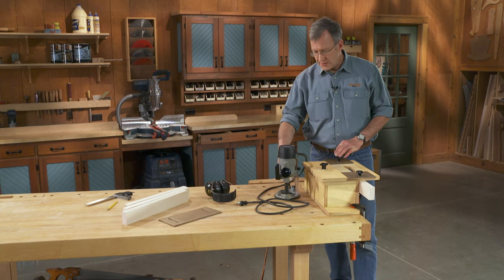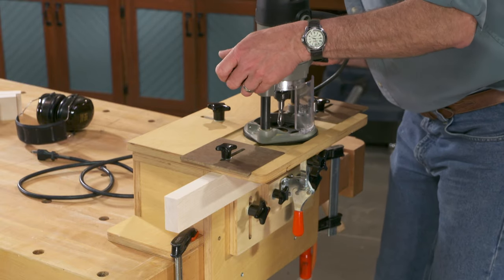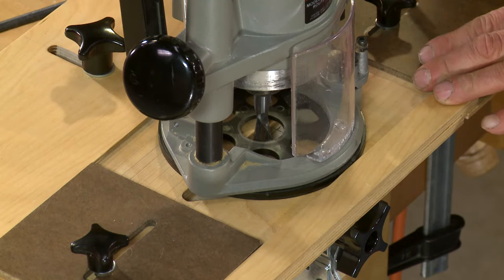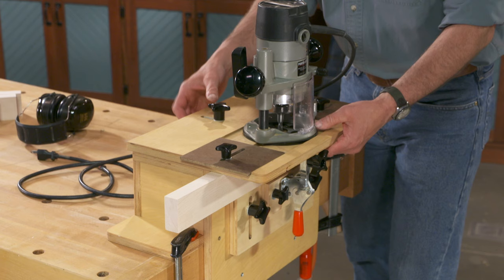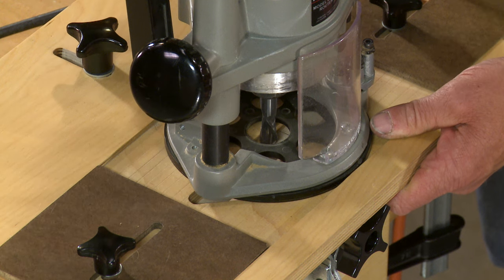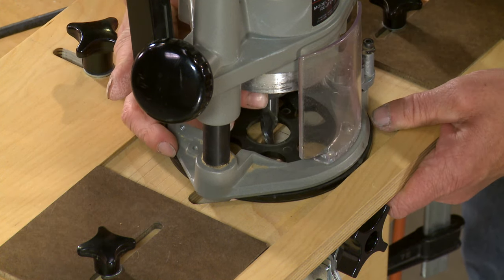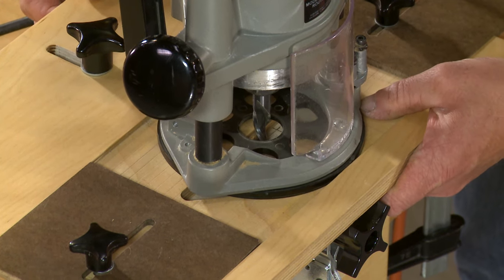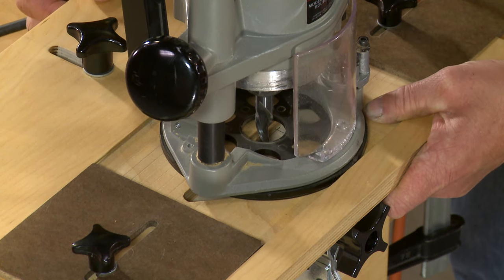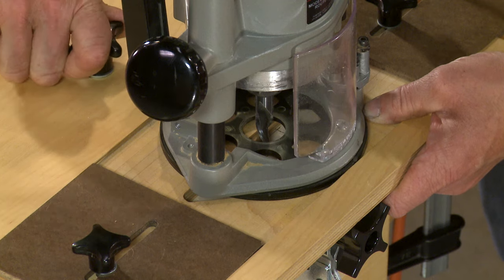What we need to do now is set the router into its slot and lower the bit down until it makes contact with the workpiece. I need to locate the top front-to-back until the bit lines up with my mortise. I'll spin the bit to get it in a better position and move the top until I have it just where I need to be, then tighten up this knob.